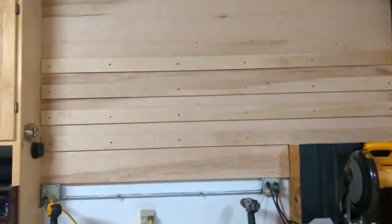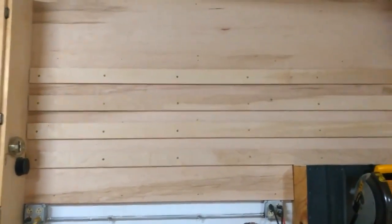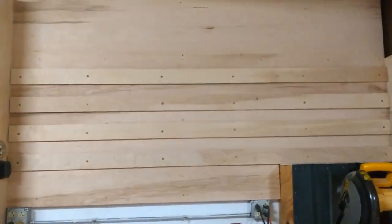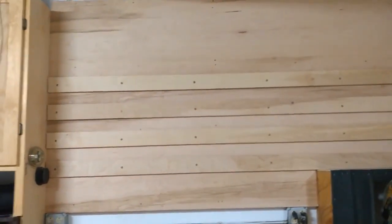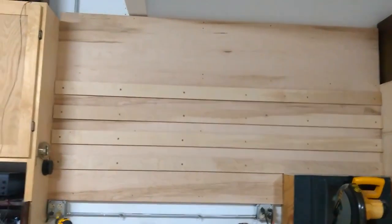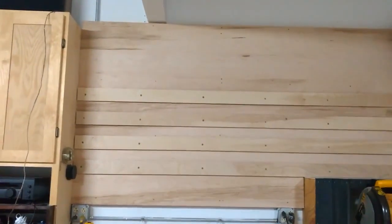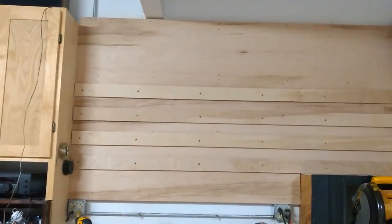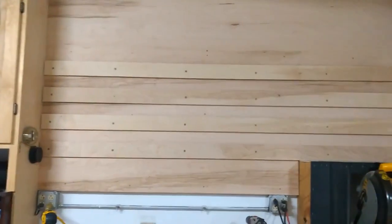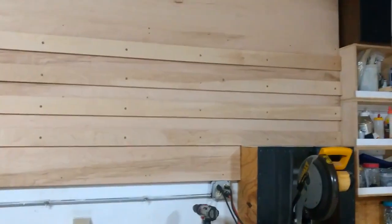I also considered what I saw Jay Bates do, where he just used a flat tool wall and screwed his tool holders directly into the wall — which is good and I'm sure it looks great once you plan it out. But I'm constantly changing what I'm using, upgrading tools here and there, and I think eventually you'd just start moving stuff around and have holes all over your tool wall. So I decided to go with something a little more versatile.